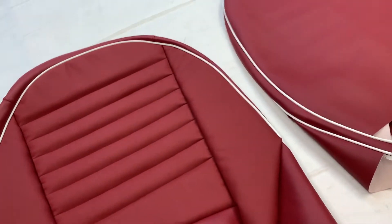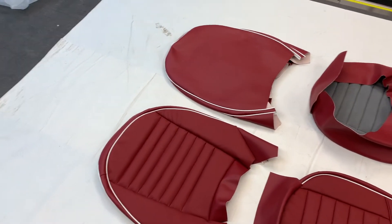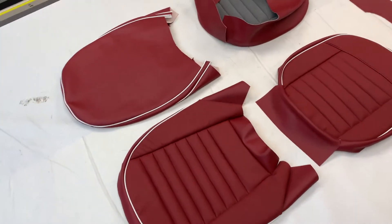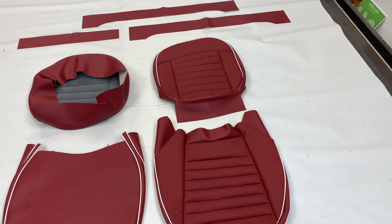So that is a set of the seat covers for the Triumph TR3A, TR3B and some of the TR4 models. We can offer these, as mentioned, in a variety of material options: vinyl, leather-faced, and full leather.